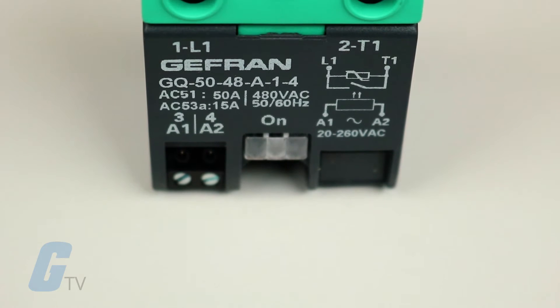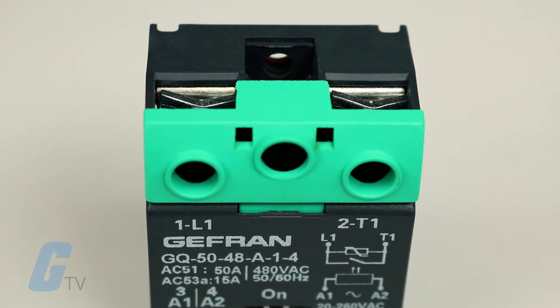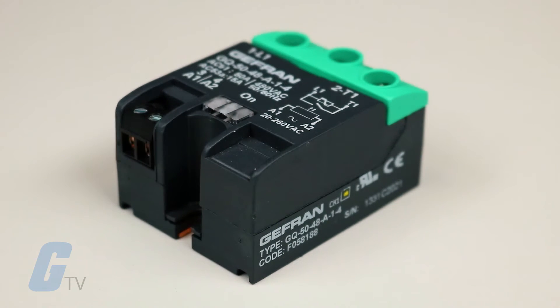Jefferyn's GQ series of solid-state relays are zero-crossing relays with an anti-parallel double SCR output. They can be used with resistive, inductive, and capacitive loads.